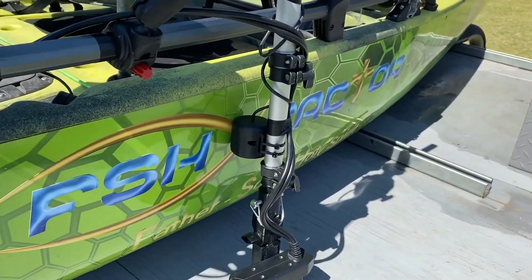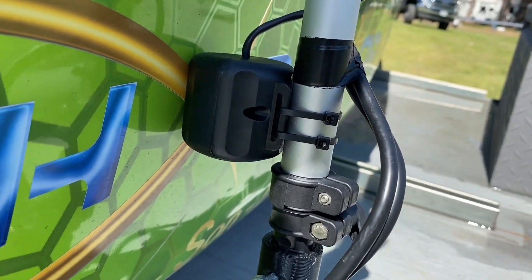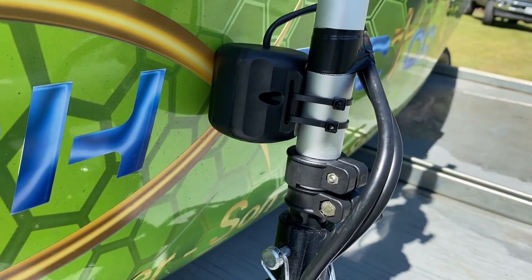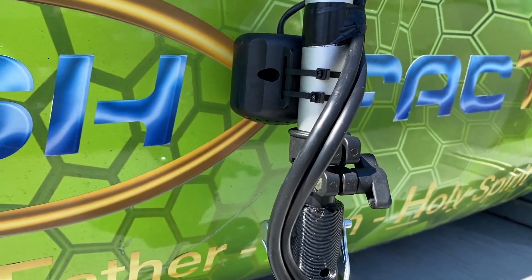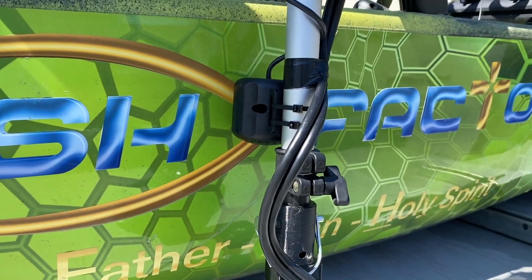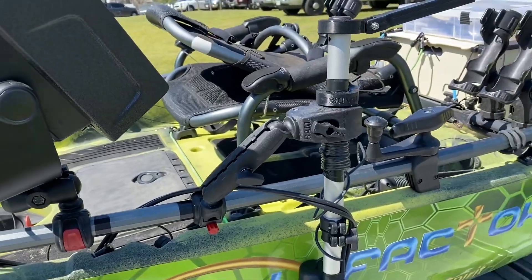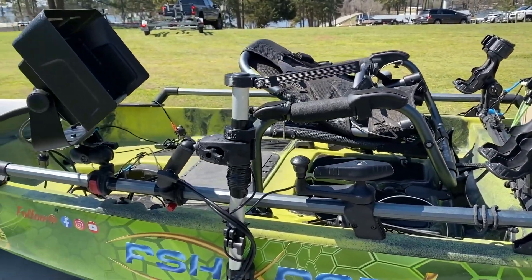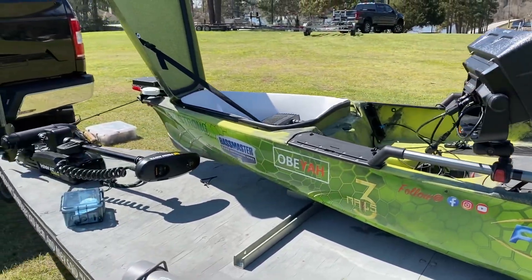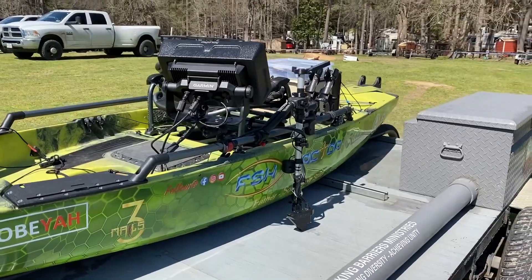I also forgot to mention: I attached the Hydrowave. We're going to put this thing to the test to see if it's a gimmick or if it actually works. I didn't get a chance to use it today — there wasn't really a scenario, it was more of an operational check-out day than actual fishing. But we're headed to Lake Fork here in about a few days and we're definitely going to put all this stuff to the test. One last look at my 2021 rig, ready to go.